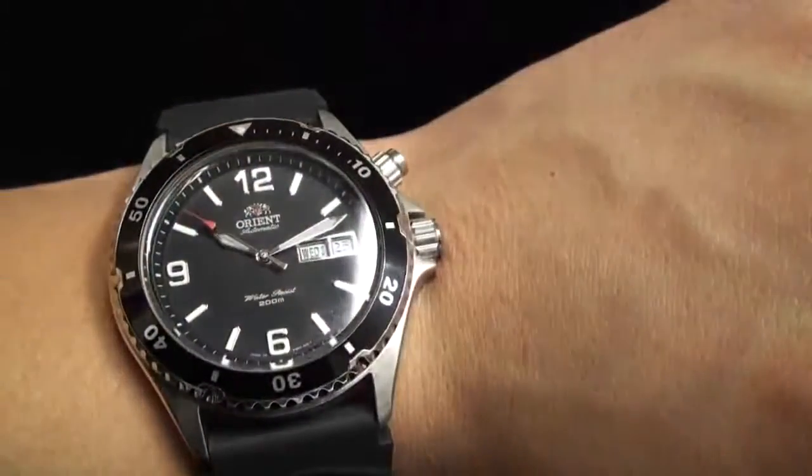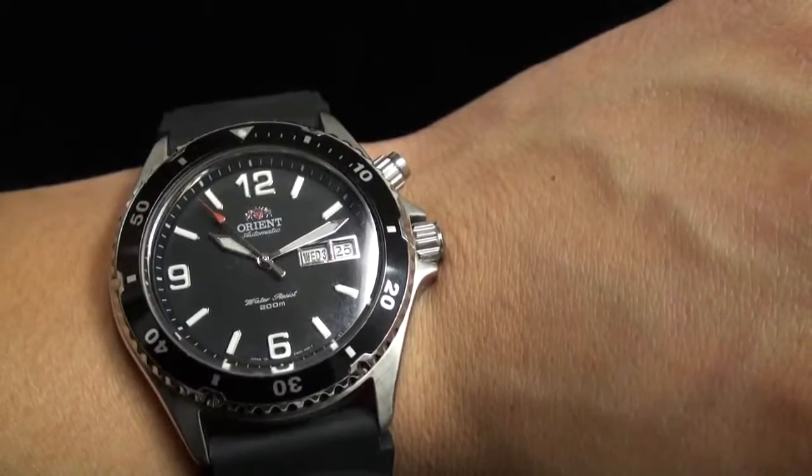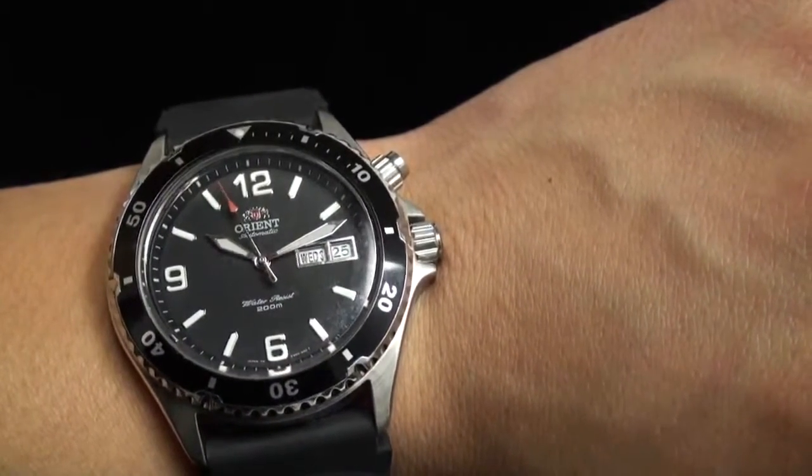Notice that red second hand, which I just absolutely love. I think it's one of the most important accent pieces in this watch.